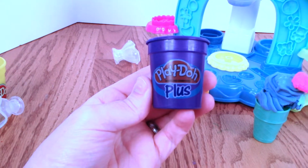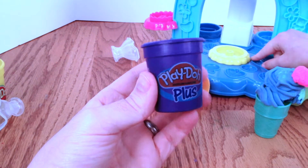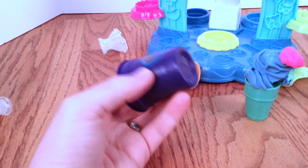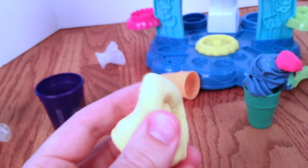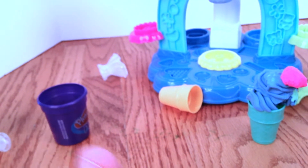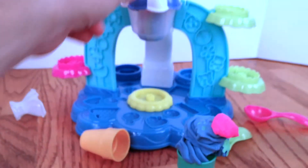Something that we didn't mention earlier is that this pack comes with play-doh plus. Play-doh plus is just like play-doh, but it's softer and it's got a different texture. So it's perfect for making things like ice cream. I'm going to make a yellow ice cream sundae with this play-doh.